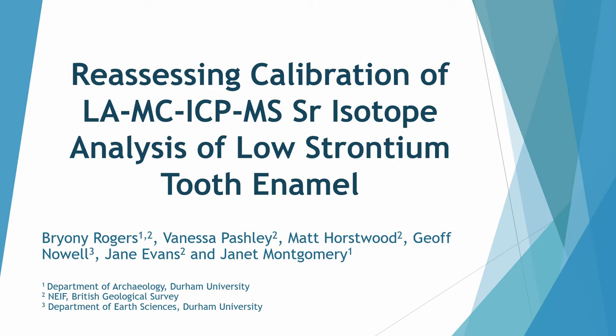Hi, my name is Brianna. I'm currently a PhD student at Durham University and at the British Geological Survey. This is part of my PhD project looking at mobility in cattle predominantly.